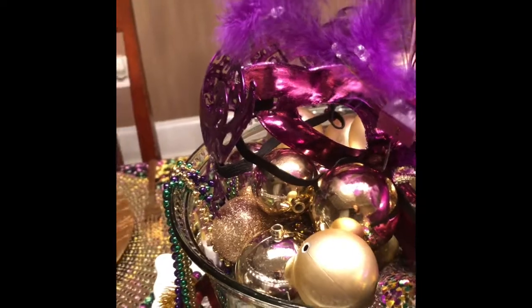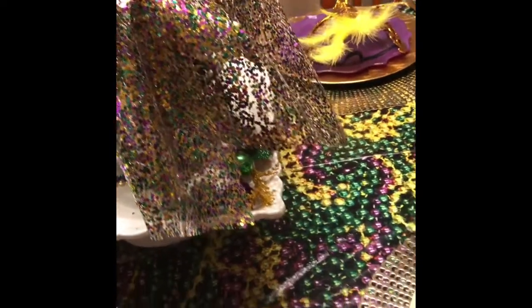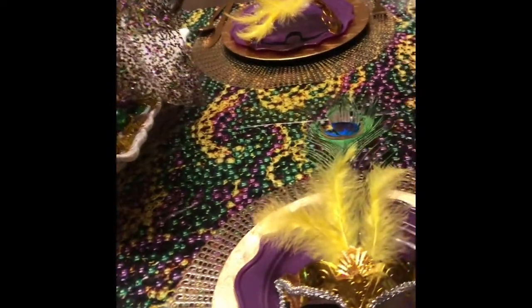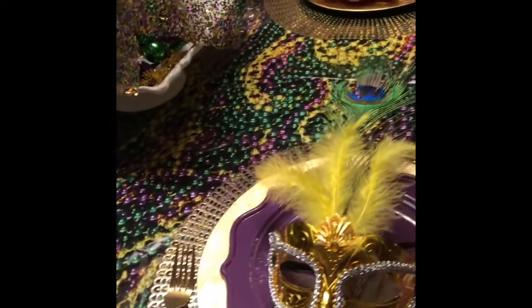The centerpiece is comprised of gold balls and Mardi Gras beads with purple, green, and gold netting coming from the centerpiece. It is also topped with a Mardi Gras mask.